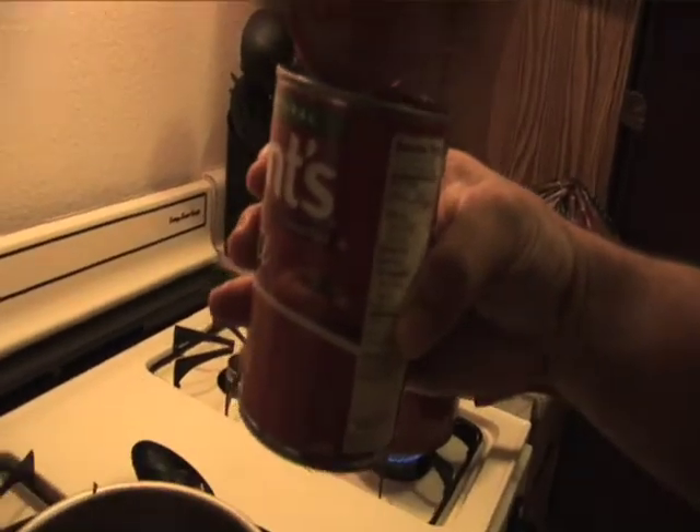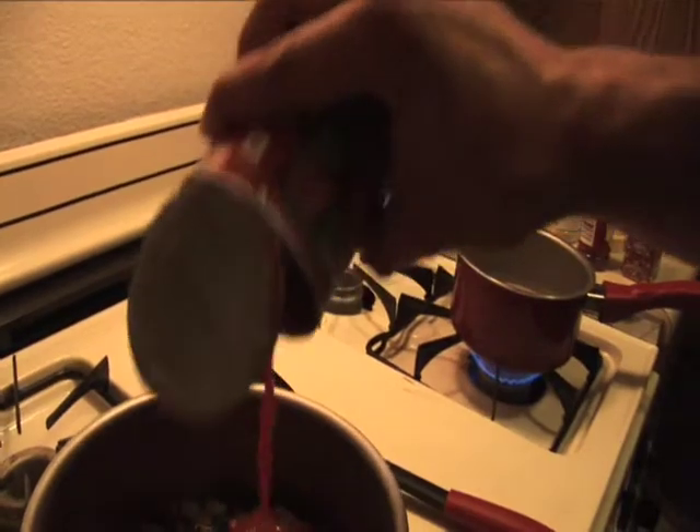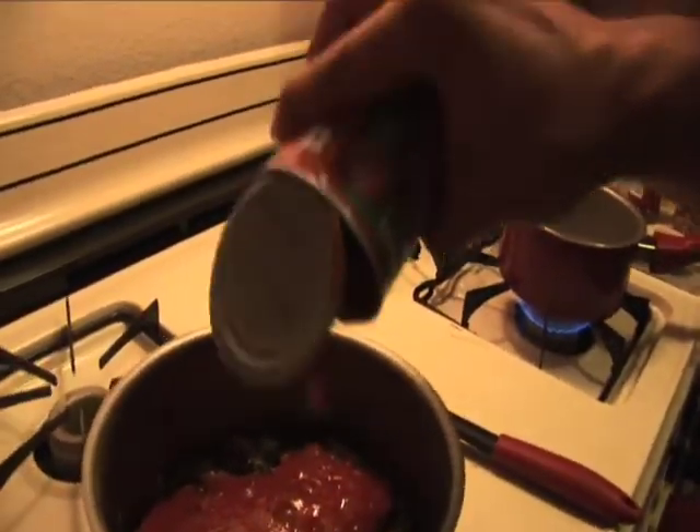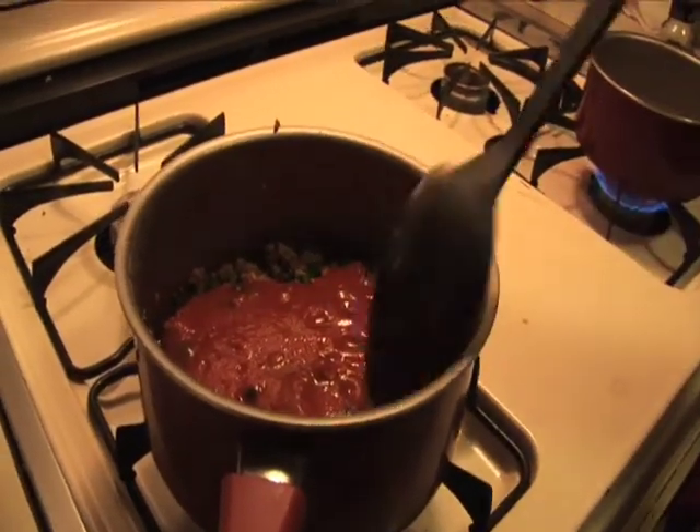I'm also going to put in a can of tomato sauce. Some people don't put sauce in chili because it makes it kind of runny, but I like to use chili almost like a sauce with rice or noodles, so I put a whole can of tomato sauce in there.